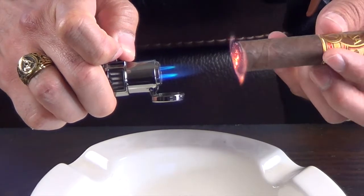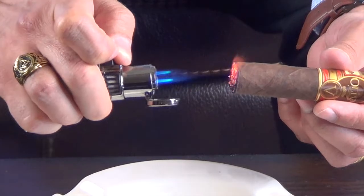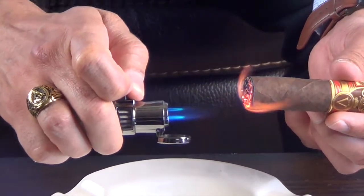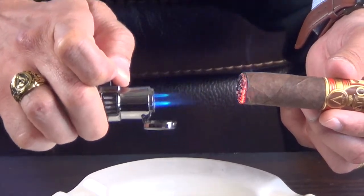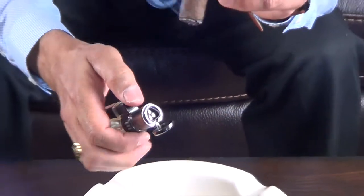You can circle the cigar if you like, or you can do it with the lighter hands-off. You want to keep an eye on everything to make sure it lights up completely, then come in and take a puff.